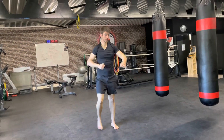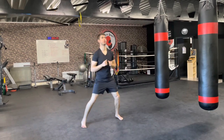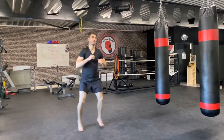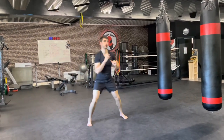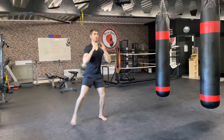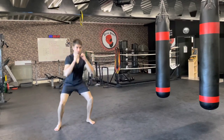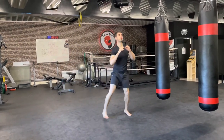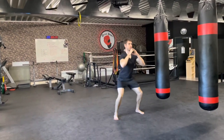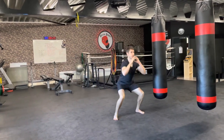Now we're gonna shuffle side to side, and when you shuffle you're gonna drop down in a squat. Let's go — squat, shuffle, squat. What Archim is doing well is keeping his upper body nice and upright. Don't bend forward. Keep the chest up, feet a little wider than the hips. Two shuffles and a squat.